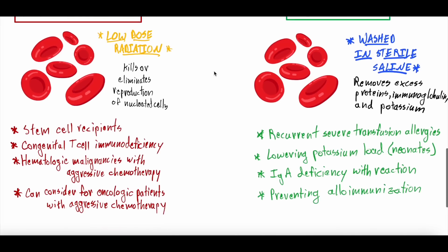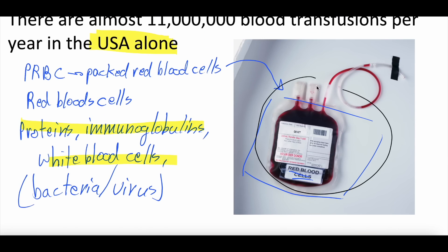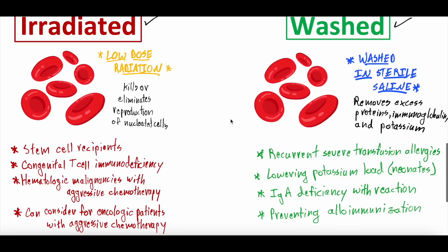Starting with irradiation — what's actually happening is that package of red blood cells is exposed to low-dose radiation. Radiation is a word that sometimes evokes concern, but this is a really low dose, well calibrated to simply kill or eliminate the ability of nucleated cells to reproduce.